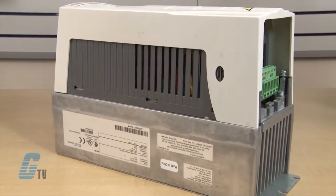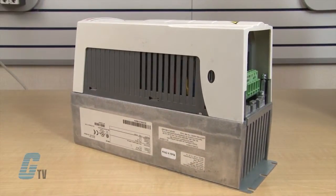Welcome to G-TV! Today I will be showing you Galco's repair capabilities for ABB's ACS-550 AC Drives. Galco offers repair expertise as a third-party option to the OEM, often with significant cost savings.